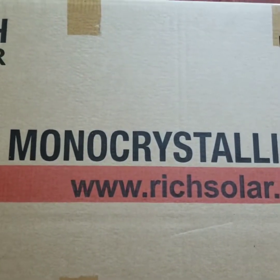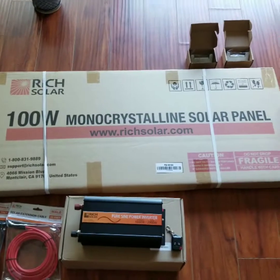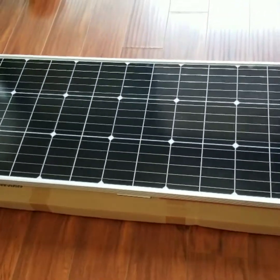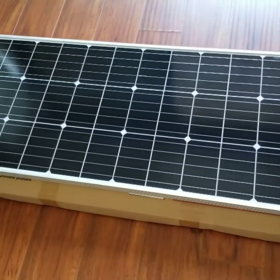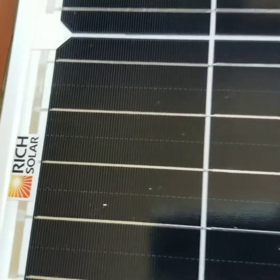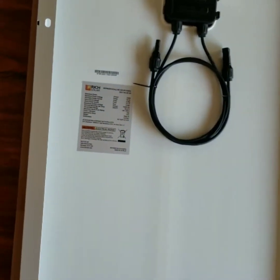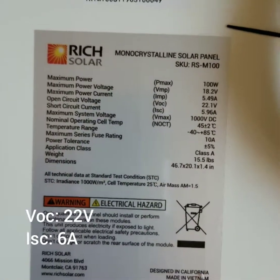There are two panels in the kit — 200 watts from Rich Solar. Monocrystalline is the way to go because it's more efficient, you're gonna get more juice to your battery. Each panel has 36 cells. Amazing for a small panel — it's more efficient, you're gonna get more power. They promise 22 volts and 6 amps from this little monocrystalline 36-cell panel. That is the inspection sheet — you can see 22 volts and 6 amps. Pretty good.